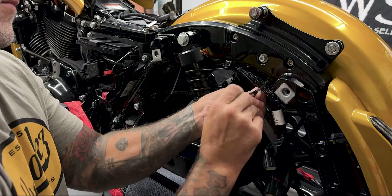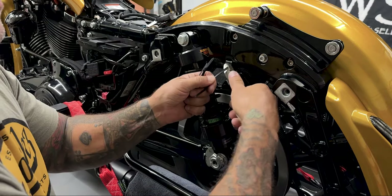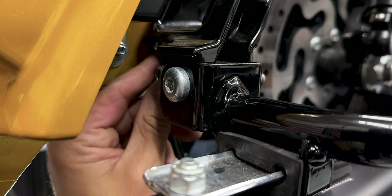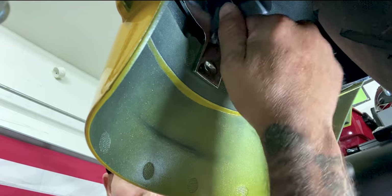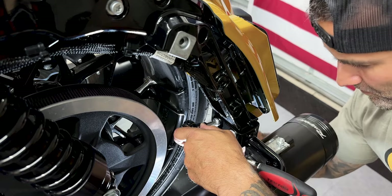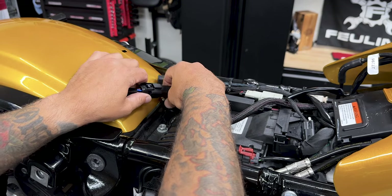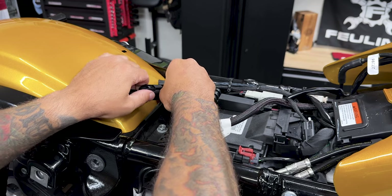Now that I have everything mounted I'll go ahead and zip tie all my wires back — whatever wires you might have had here, go ahead and zip tie those back secured and away from the suspension and the tire. Now I'll reinstall the stock rear fender bracket — it's the bracket that sat behind the rear fender along here; you have your two screws on each side, and then that 7/16 nut and washer that's going to secure onto here. Last thing we need to do is just make our connection and that's it — this only goes in one way. Just give it a slight tug to make sure it's secure, and that's pretty much it.